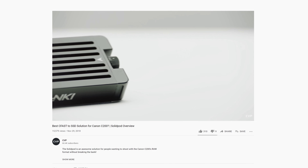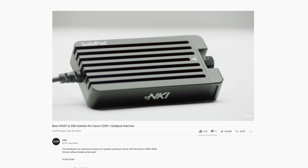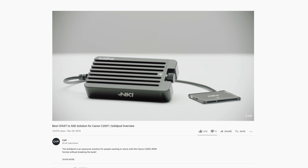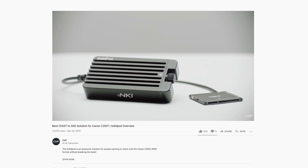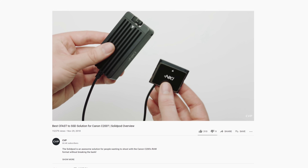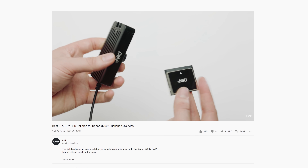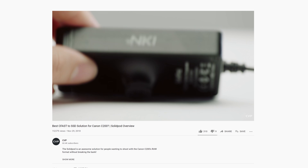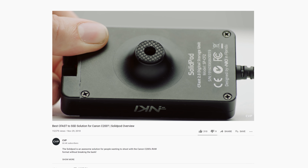Another option you could use for media is the SolidPod. We looked at this a while back for the C200, and since then they have tweaked a few things with several different versions now being available. The benefit of the SolidPod is the cost. Just bear in mind that while it does work with the Komodo, the SolidPod is not a RED approved accessory. So while this isn't something we would recommend, you could use it at your own risk.